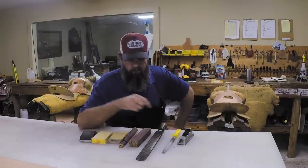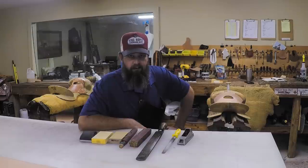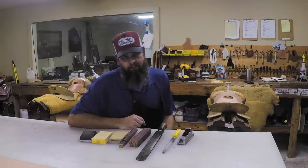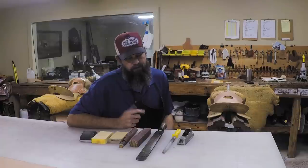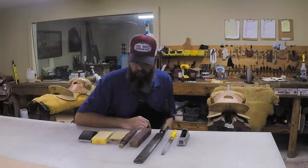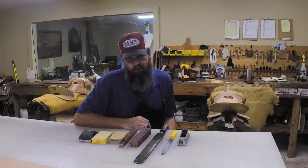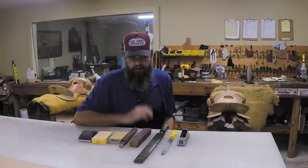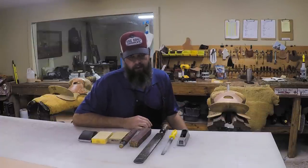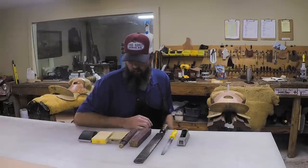In this video we're going to talk about different things I use when sanding. Not all of us have a finisher in our shop - I used to have a big line finisher - but these are some of the tools I use every day when sanding, especially on saddles. Your skirts, belts, photo albums - virtually anything you make, you're going to have to sand the edge.